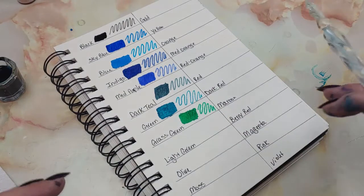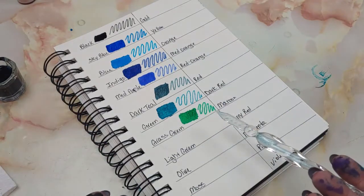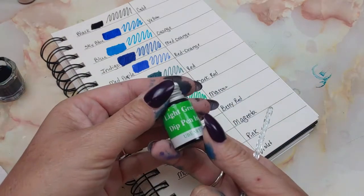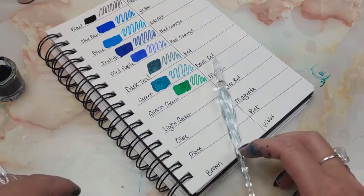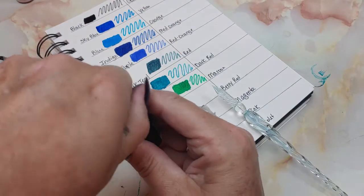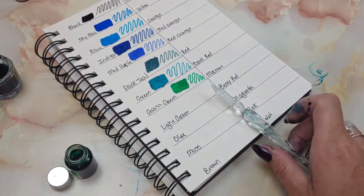I couldn't stand the way I was swatching it before, so because I'm crazy I had to make myself a little swatch grid. The fact that these were in a random color order drove me crazy, so I've gone ahead and put these in some kind of progression of color and I'm swatching it. Something to note: they're kind of messy to get open because they have rubber stoppers. The rubber stopper is really good for storage, but now it's all over my hands. I'm going to do a couple of the swatches in live time so you can see what these inks are like.